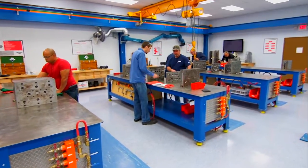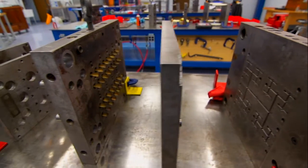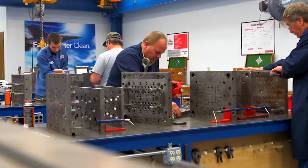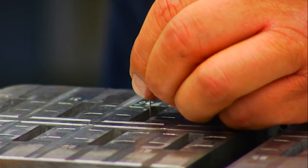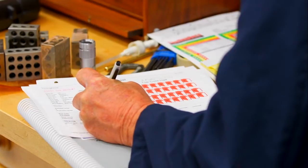Our Level 2 course puts into practice the methodologies learned in Level 1. In Level 2, each attendee is assigned a 32-cavity 3-plate mold that requires a typical mold condition assessment. The attendees will then work through the eight stages of repair while learning how to document their discoveries with our unique mold condition assessment forms and maintenance manuals.